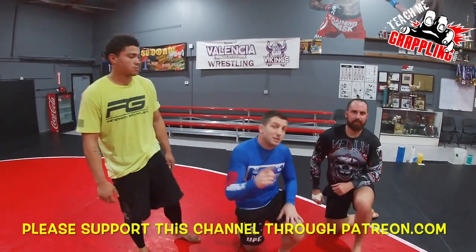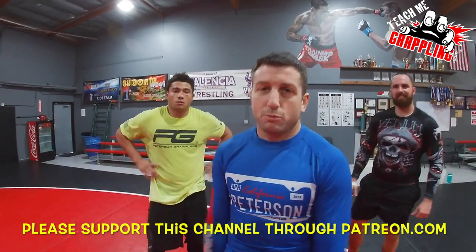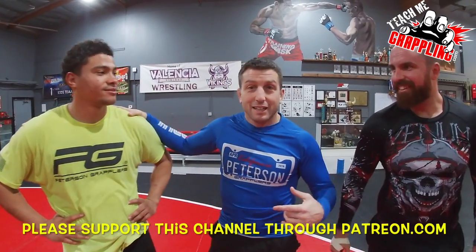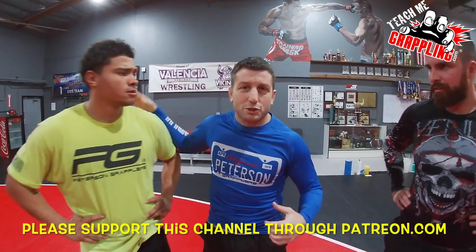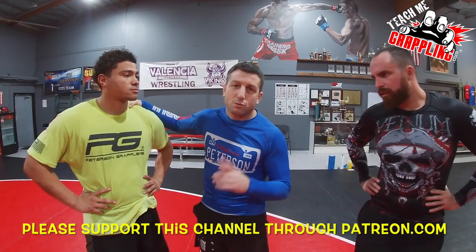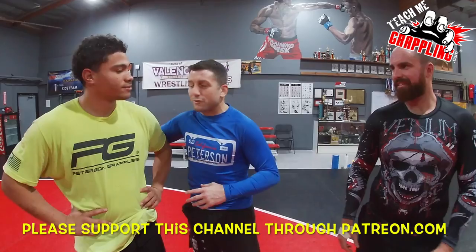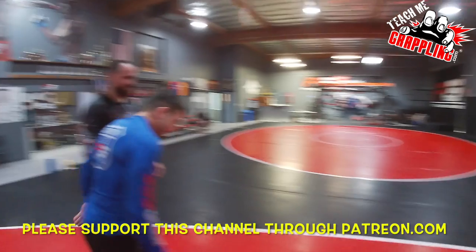Good job today. Teach Me Grappling — hope you guys enjoyed a little session with Gino here, white belt but a stud white belt coming up in the world. If you go back maybe six or seven months to when he first started, I was telling him relax, relax, relax. Now I only tell him to relax once a week, and the other four days he trains I'm like, 'Dude, you're doing great.' Very proud of you. See you later — let's train!